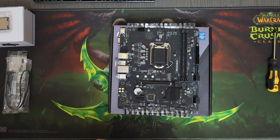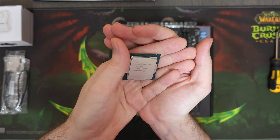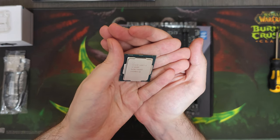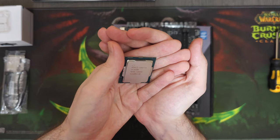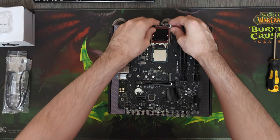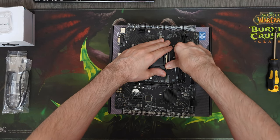Speaking of steals, we got an amazing deal on this CPU. This i3-10100F cost us $30 and we got it on Amazon in open box condition. It is one of my favorite CPUs to use in budget gaming PCs because it's cheap and has a lot to offer for just $30.